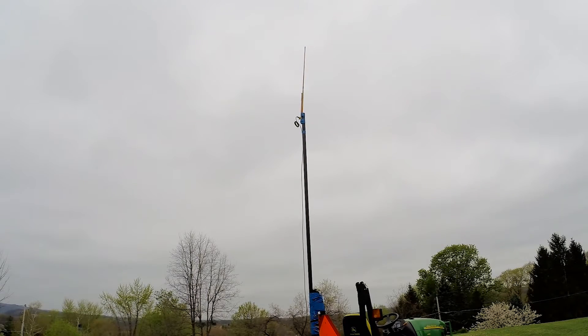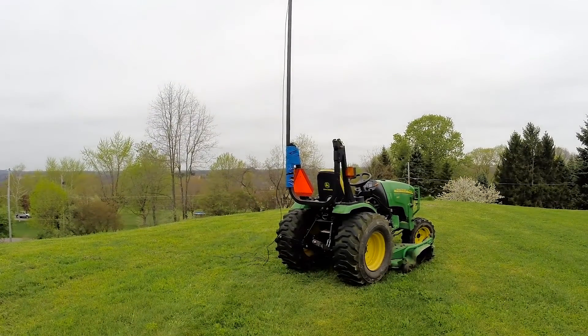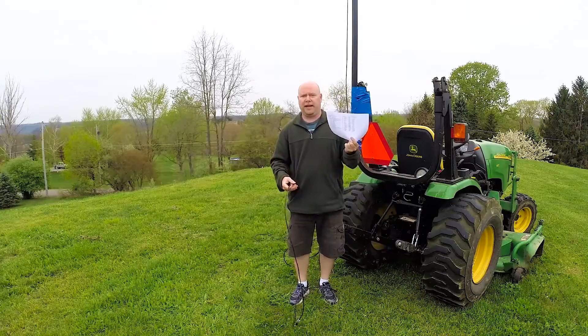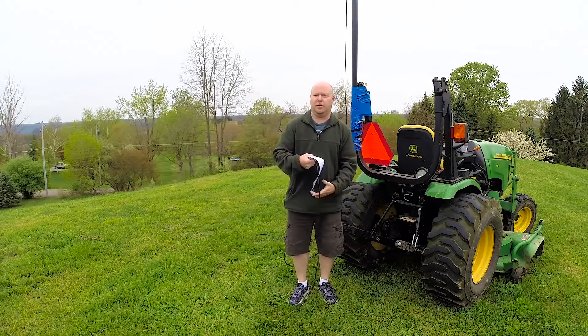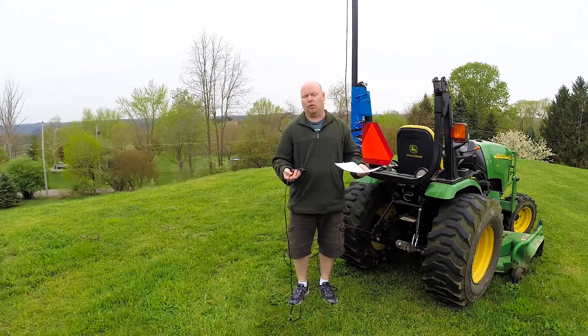The antenna is now up in the air using duct tape — what else would you use? And what's it attached to? A tractor — what else would you use?